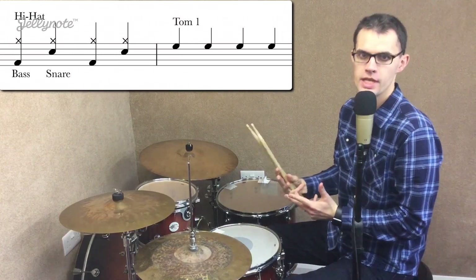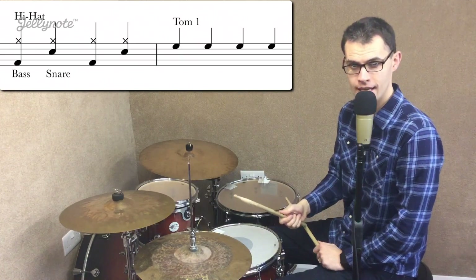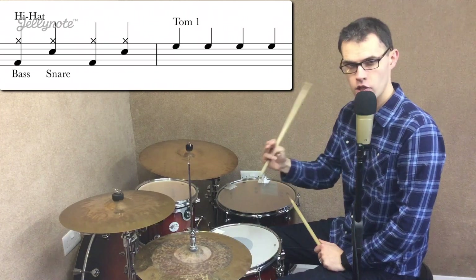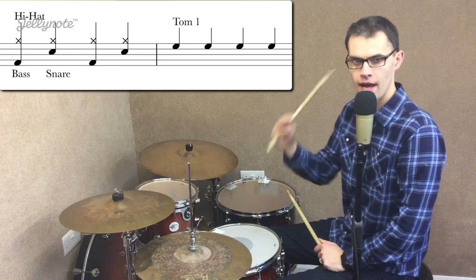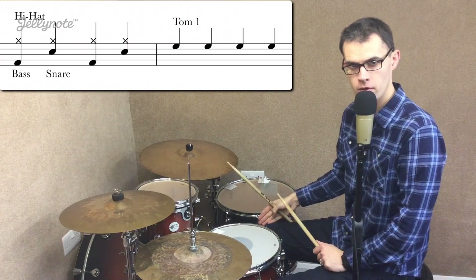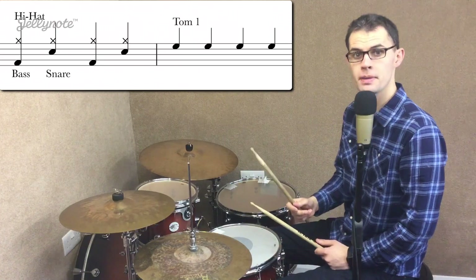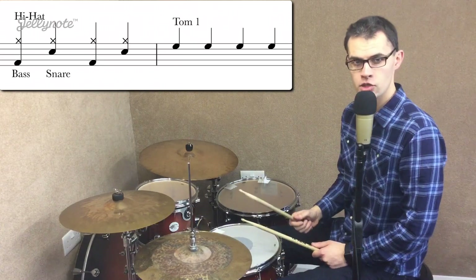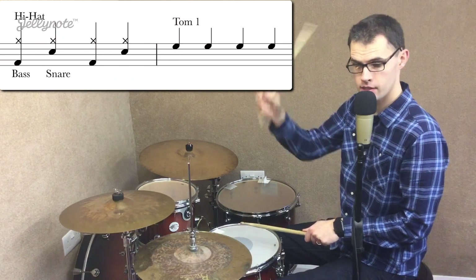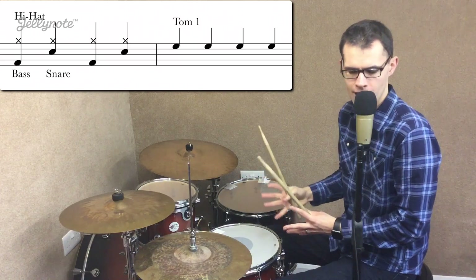We'll go into the reading side of things. The groove that we were playing was simply a bass drum and hi-hat together. You'll see in the sheet music that was the X on the top line and then the dot on the very bottom line — that is the hi-hat and the bass drum together. So that's the hi-hat over here, and then the bass drum played with your foot, that drum down there on the bottom. Then we had beat two which was hi-hat and snare drum together — both hands. The top X is the hi-hat and then the dot just above the middle line, that's the snare drum. So that was the groove from the last lesson.